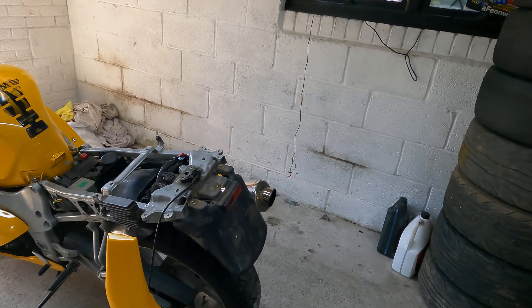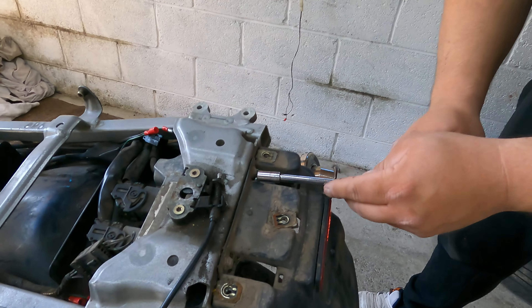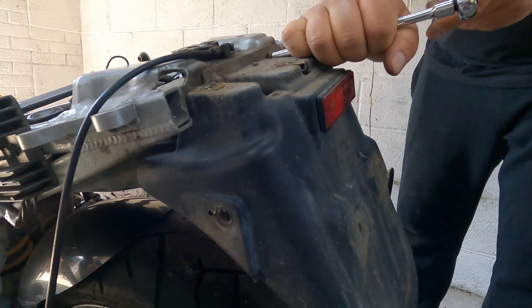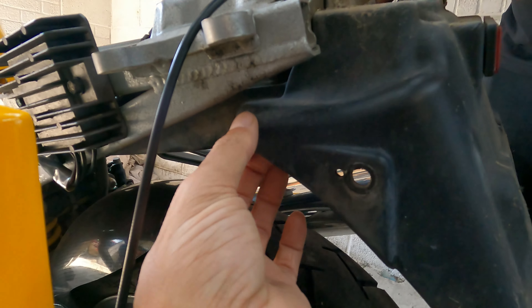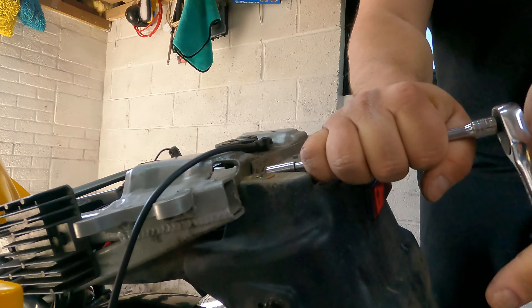I'm trying to work out how this is going to work because that whole section is part of the undertray. So it's a lot bigger than we thought. On initial inspection, we were hoping this was a separate piece, but it's not — it goes all the way under there. I think it might be better to do it in situ if we can.